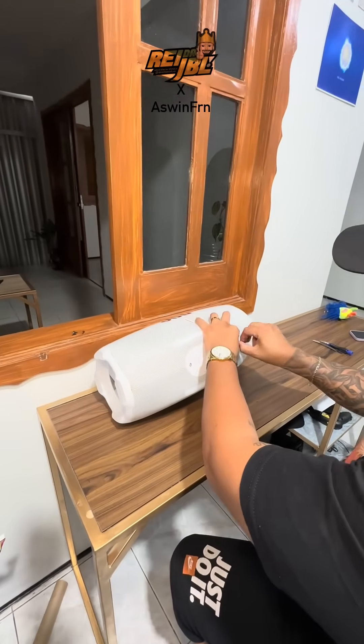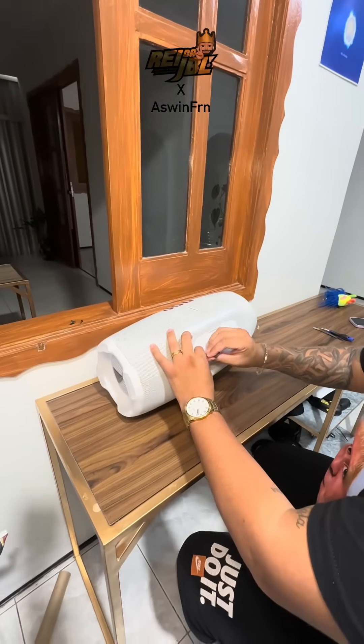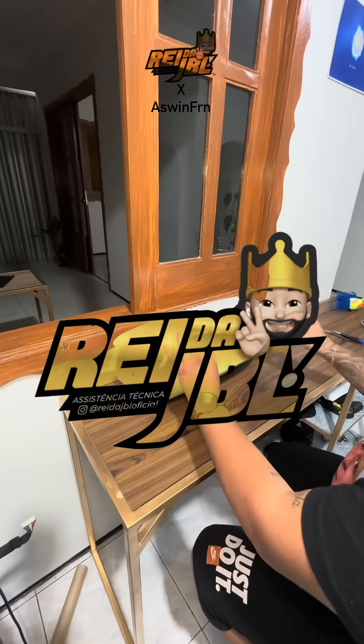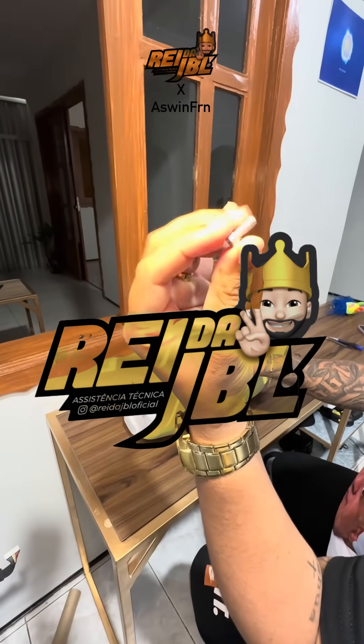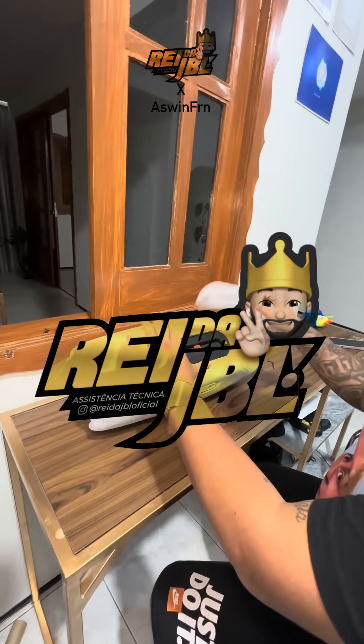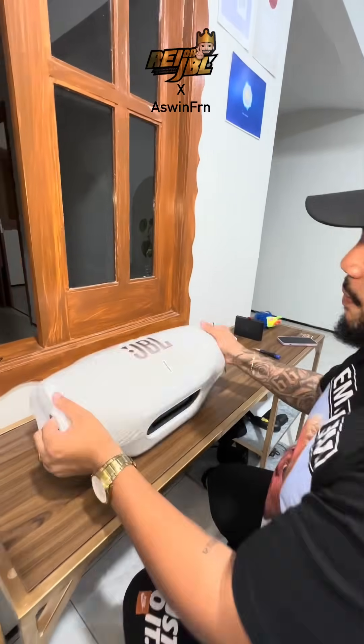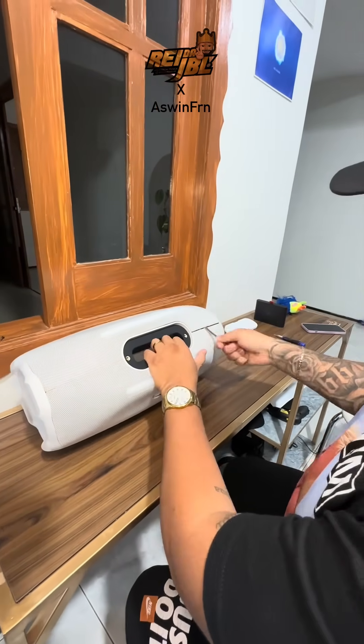Hey guys, what's going on? Welcome back to the channel. Today we are diving deep, literally into the JBL Boombox 4 with an exclusive teardown from Raida JBL from Brazil. Thanks to Raida JBL for letting me present this video for you guys — one of the top JBL insiders. So let's begin. We'll start off by taking off the battery and turning off the speaker.